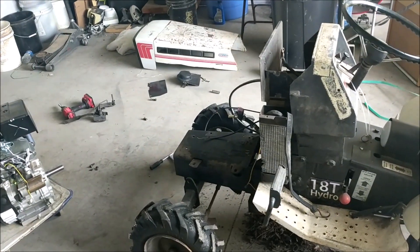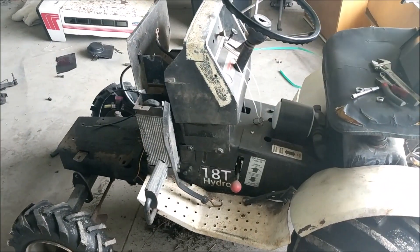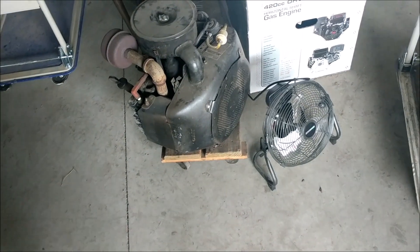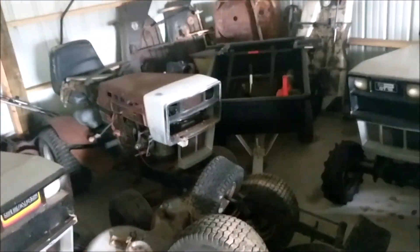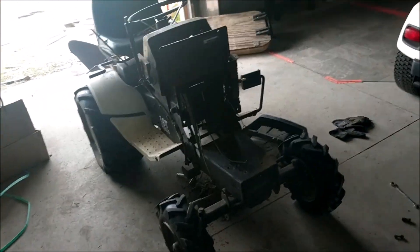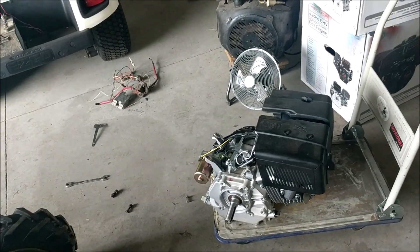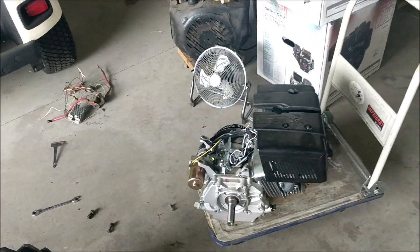The time has come — I am doing the engine swap on the Roper 18T hydro. As you can see, the Onan is already out, sitting right there. This is actually going to go into my '78 GT18 because the engine does run and there's nothing wrong with it. I just wanted something a little bit more reliable, more efficient, and easy to start — just crank the key and it starts immediately without having to even think about it.